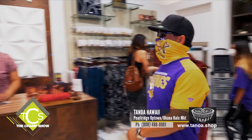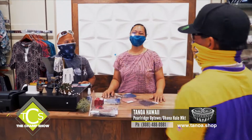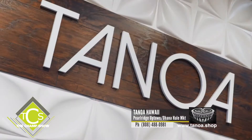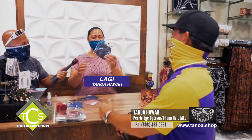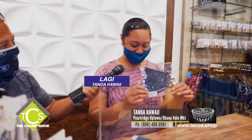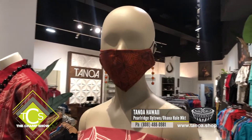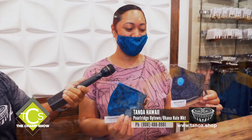Inside Tanioka's. We have the Nuitano masks — they're really awesome. We got a lot of good feedback; people who have purchased them said it's really breathable and they're happy about it, so they've bought a lot.